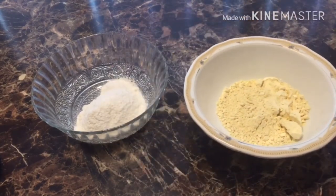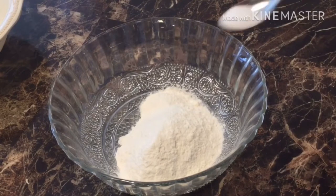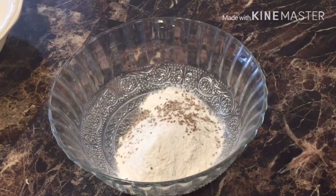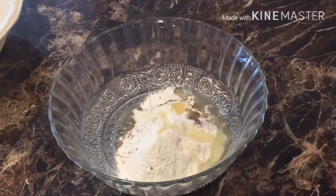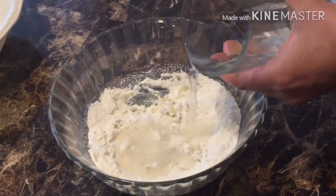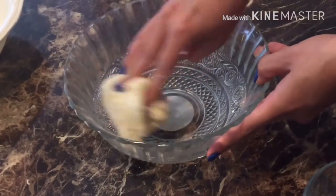First we will make two doughs. For the first dough, we will add salt according to our taste, one-fourth teaspoon of wine, and two teaspoons of oil. Then we will mix it, and after mixing we will slowly add water and make a tight dough. This dough should be tight and not soft. Now our first dough is ready.